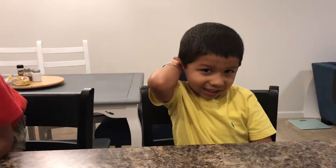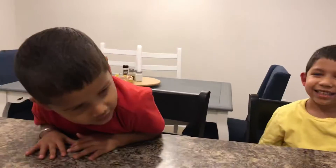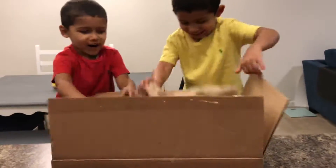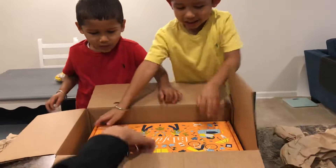Hi kids, welcome to our kids channel! You can play house when I open my mom's surprise box. Here you go! Be careful, okay? What is it?